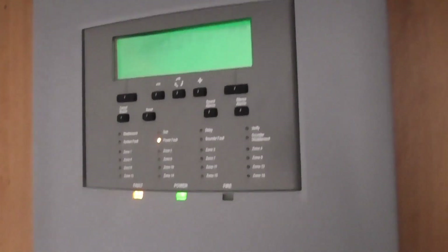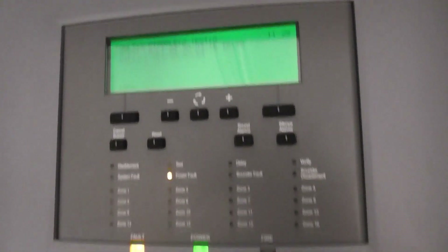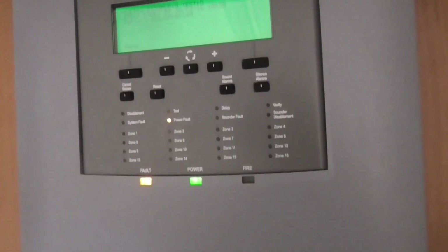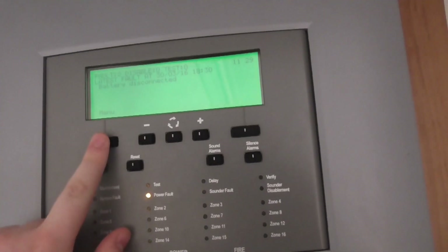These are the devices. I do plan to get some more devices — I may put one in my main bedroom. This is the panel itself and I'll show you some of the features. We'll also do a display test, and then we'll test the call point for the test today.